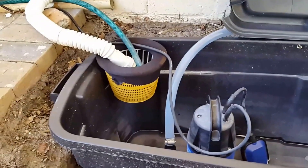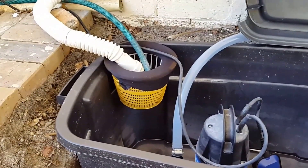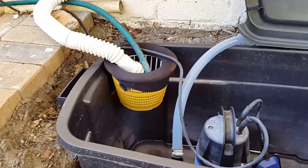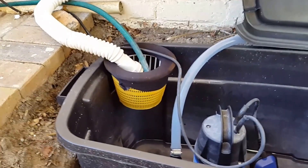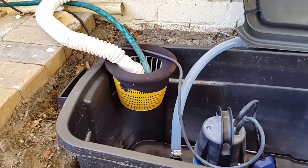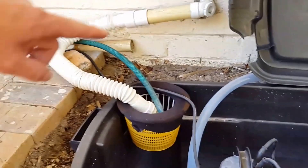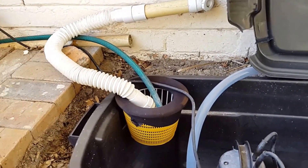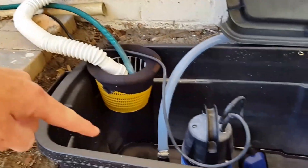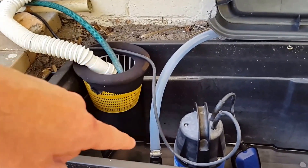Hi everyone. I wanted to make a quick video just to show how I put the filter together for my DIY greywater recycling and sprinkler system. There are probably a lot of different ways of doing this, but it is quite important to be able to filter the water as it comes from your drain pipes and before it goes into your holding tank in which your submersible pump sits.